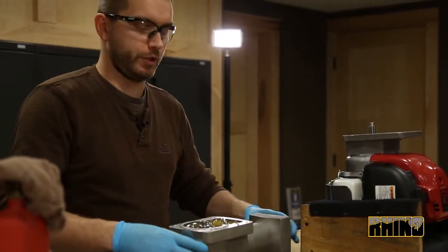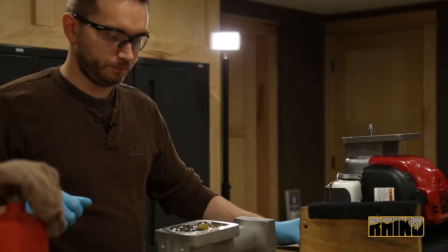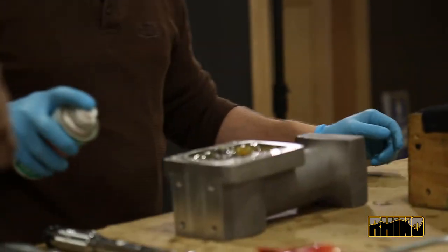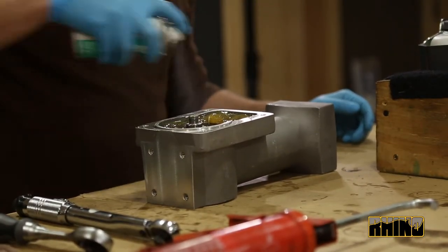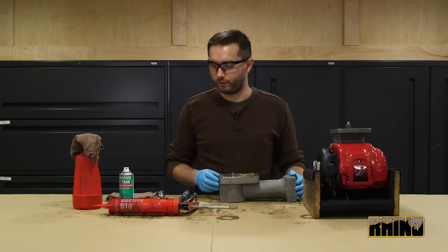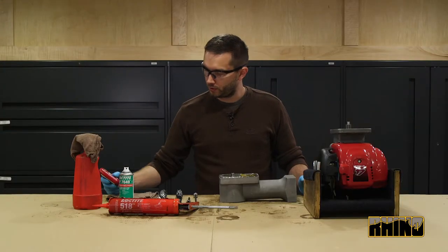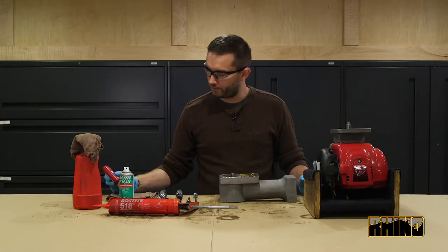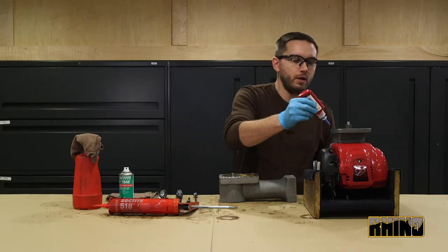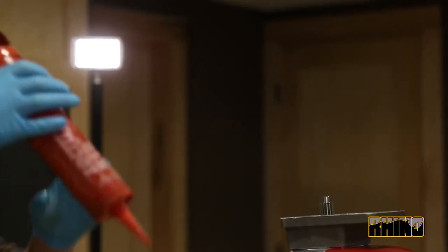Once that is complete, you will move over to your body assembly, making sure that the whole cavity is filled with lubricant. Once that is done, you will lightly spray the mating surfaces with Loctite primer, allowing time for it to wick off. You will apply Loctite Thread Locker to the bolts, as well as the bolt holes, as these are blind holes.